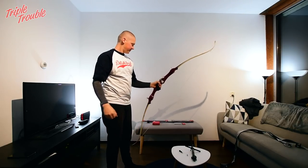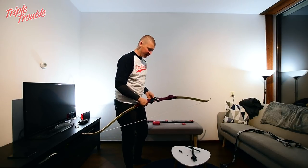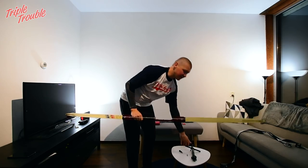The bow is strong. I guess the most logical next step for me is to put the stabilization on, so I'm going to do that right now.